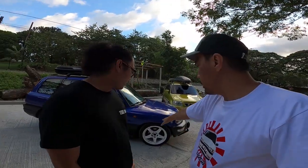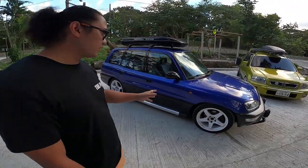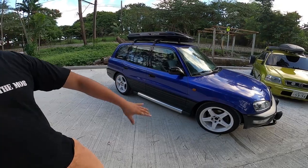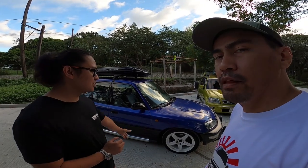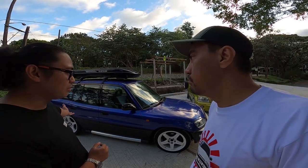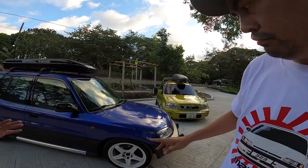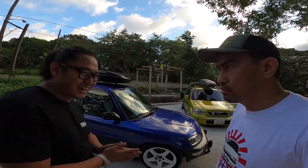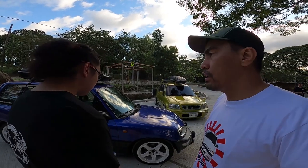Sir Mark, anong ginawa mo dito? Una kong ginawa ay yung palit ng mag, tapos ni-repaint ko siya. Then from there, nag-start na bumaba ng paunti-unti yung suspension. Bumaba o binaba mo? Binaba. Lowering springs lang — 2 inches sa harap, tapos sa likod mga 1.5.